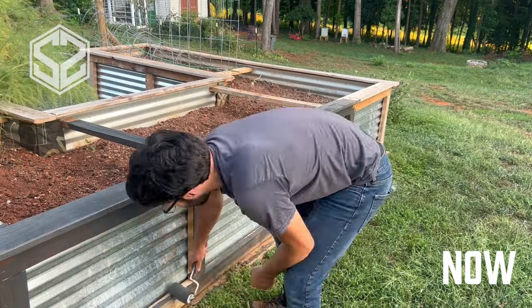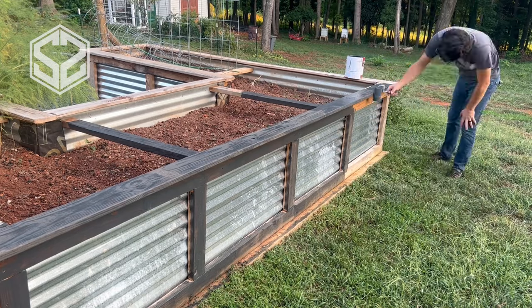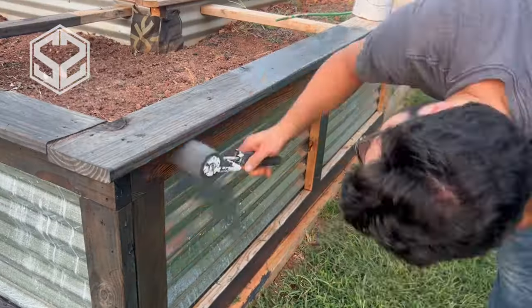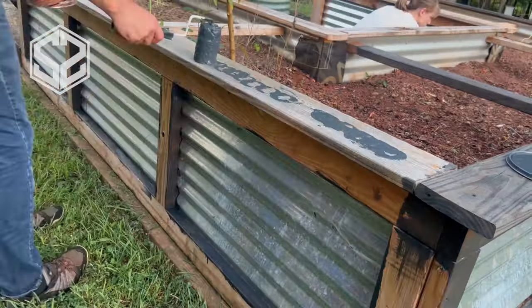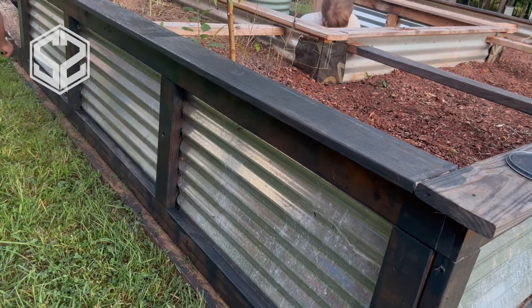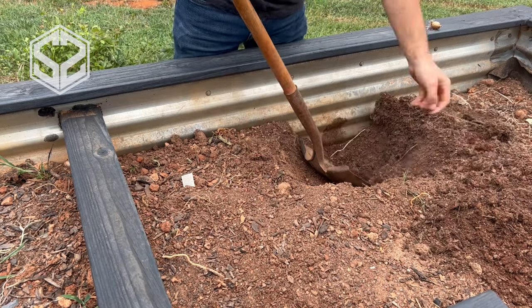The one downside to cedar lumber is the price — it's quite a bit more expensive than pressure treated, so keep that in mind before making your decision. Even though the wood is still structurally strong with no sign of rot, it is getting a little weathered. The sun has bleached the color out of the wood, so we're going to come back with some stain and seal all the exposed surfaces, which should help extend the life of the garden bed.